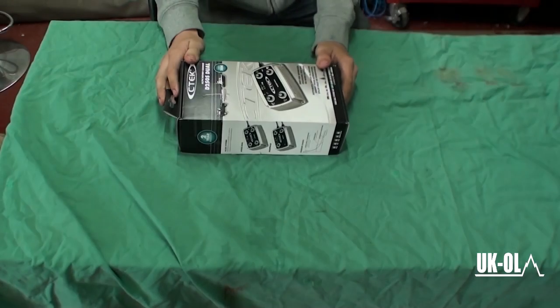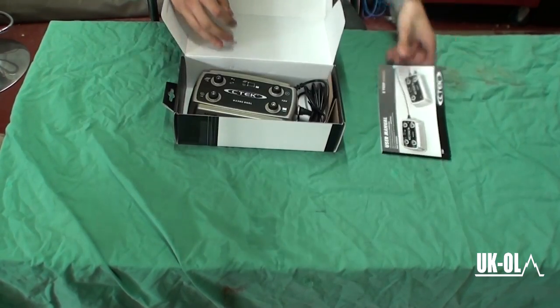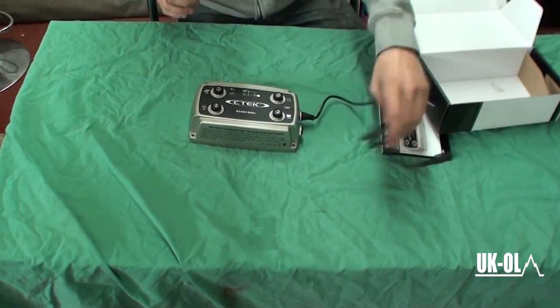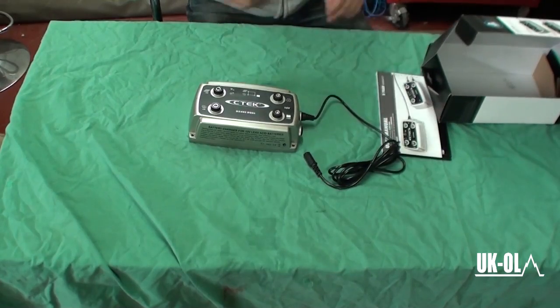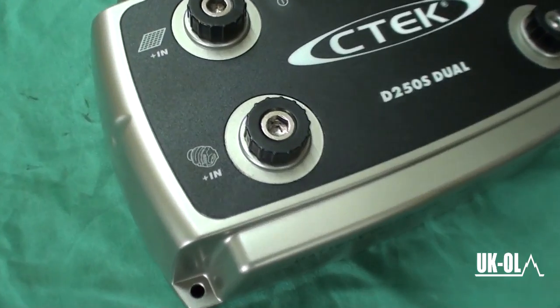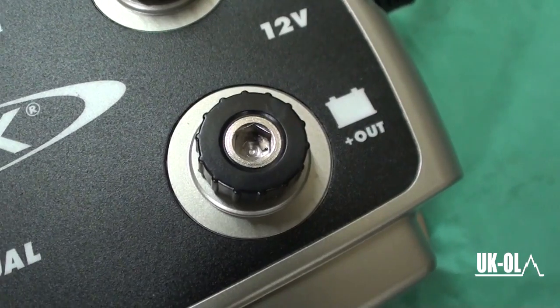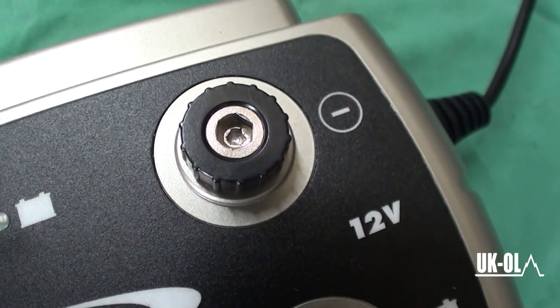A little bit more information on the CTEK, as quite a lot of people haven't heard of DC to DC charging before. This nifty little box is very simple to install. You have the input from your starter battery, the output power to your leisure battery, and a negative.